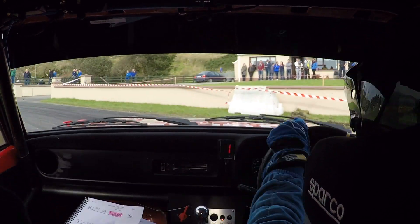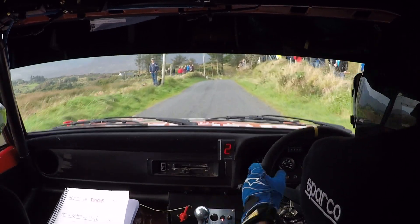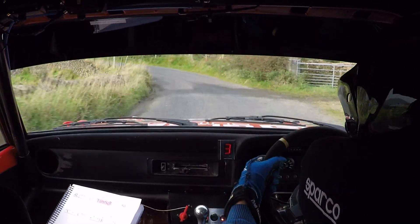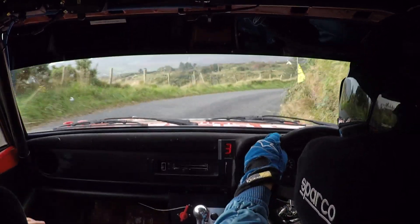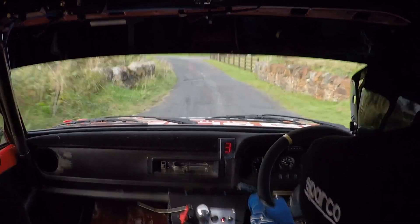80, turn hairpin left. Good man. 60, right on flat crest, 40 and a four left, right on flat crest here, 40 and a four left. Four left, four right, four right opens, 60, the bump, and then a three left, three left here past the fence opens.